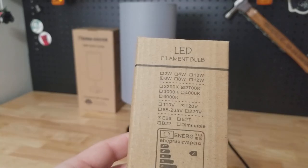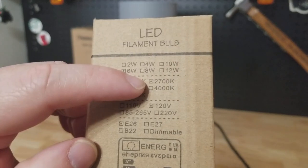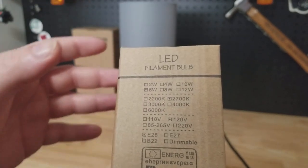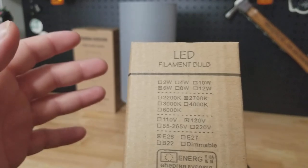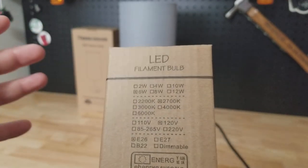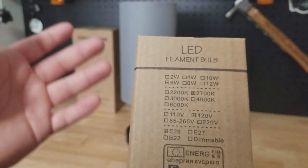The bulb it comes with is a 6-watt bulb at 2700K. Looking at the K scale, the lower the number the warmer and more yellowish the color; the higher the number the whiter it gets, and around 6000K you'd have a blue tint. So 2700K is very similar to an incandescent bulb.